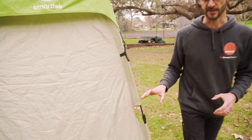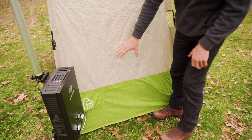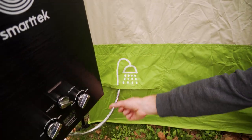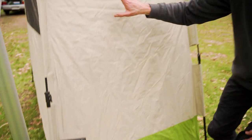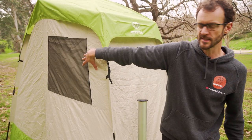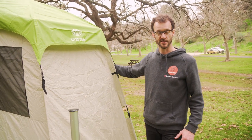Coming around to the side of the tent here, the only difference with this end compared to the other end is that this end has got a little shower inlet port. I've got my shower system here — this is my shower inlet hose that goes up to my shower hose inside the tent, which just gives access for that inside. Looking around at the rear of the tent, there is another window with an internally adjustable privacy screen, the same as the window we saw around the front.